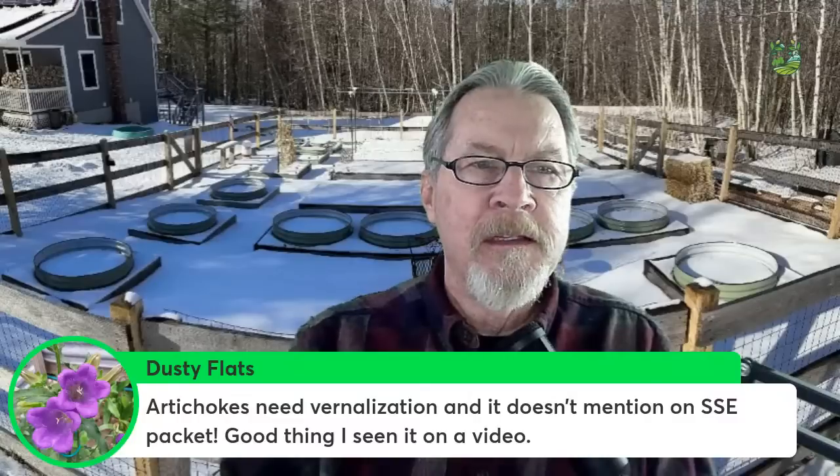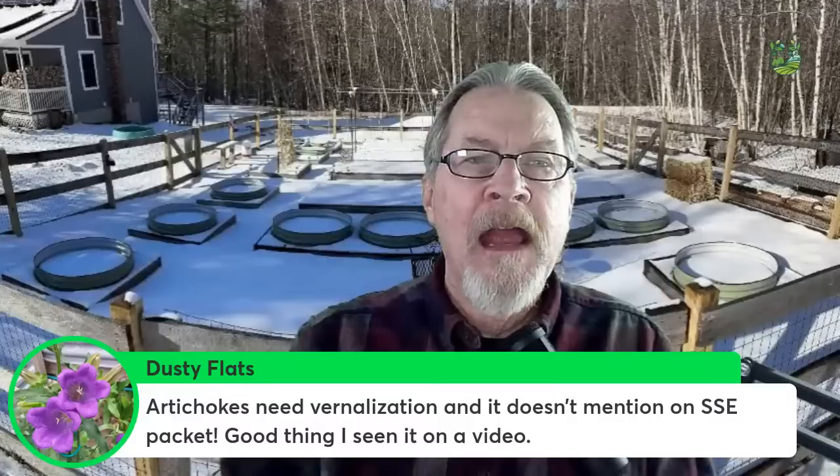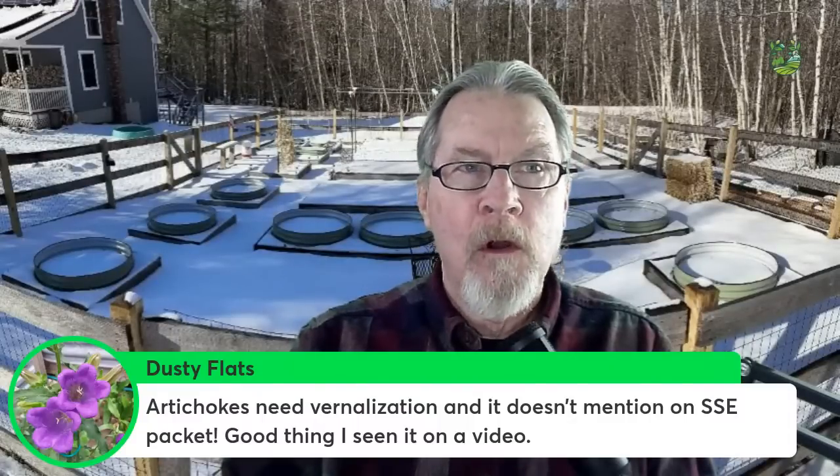As you do more gardening and discover seeds aren't germinating at the level you hoped, often you'll find it's because you didn't stratify, scarify, soak, or do something that can be beneficial. It's learning the hard way, but over time as you make notes of those discoveries it helps in the future. With pepper seeds, for instance, first time I tried growing peppers from seed it didn't work well — then I learned about heat mats, and ever since I've had almost complete germination every single time.